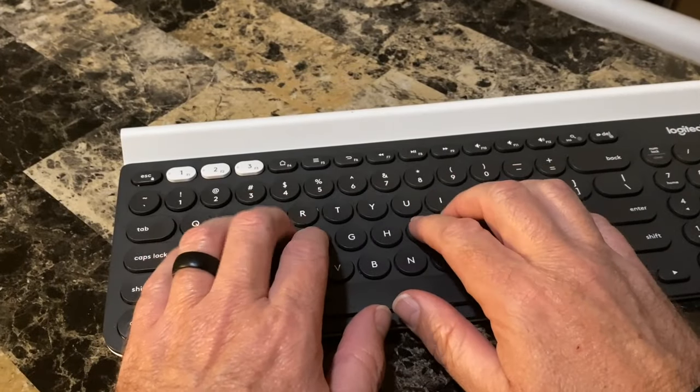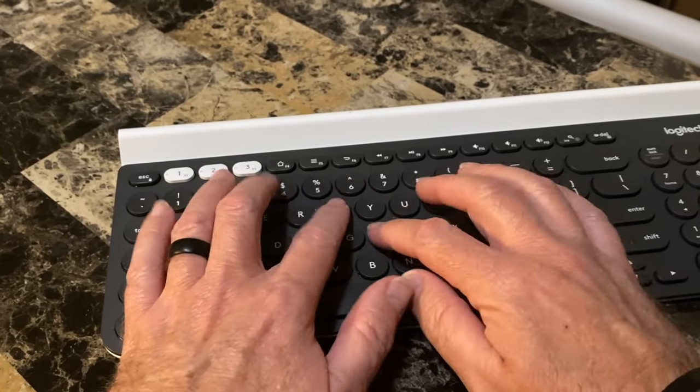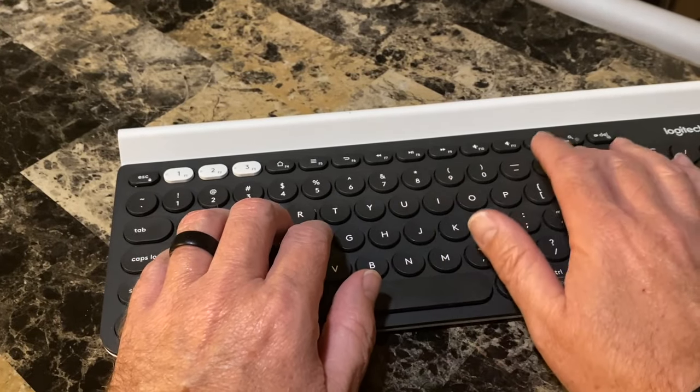Number two: it's not backlit. I'm sure this helps extend the battery life, but I would sacrifice a little battery life — especially if it's two years — for a backlit keyboard.